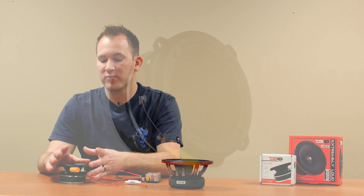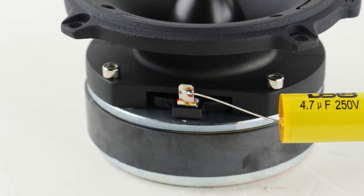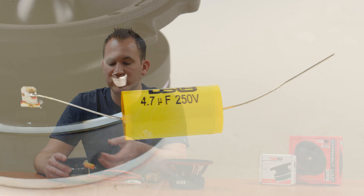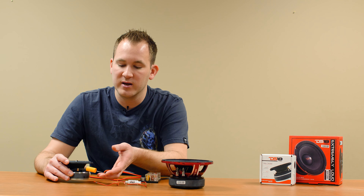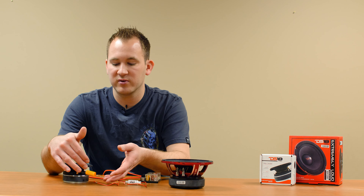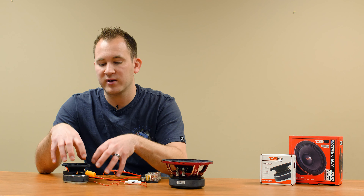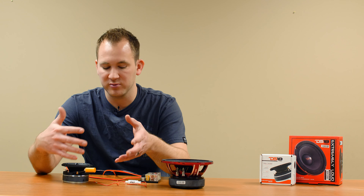You will also see on the pro tweeter that there is already an installed bass blocker. This is really common on pro tweeters because the manufacturer wants to prevent people from blowing the tweeters by already installing this, since a lot of people don't know it's necessary. It's very similar — it just depends on the application and what size of bass blocker is going to be used.